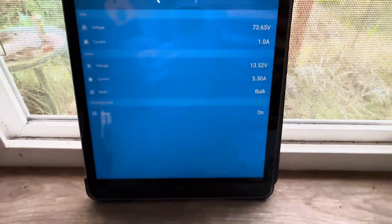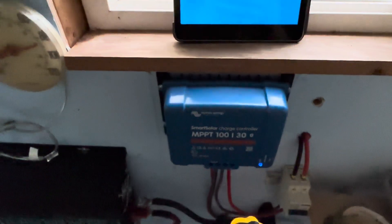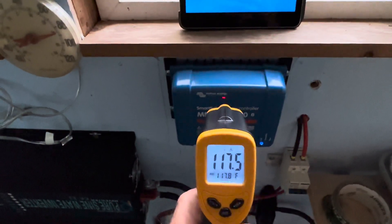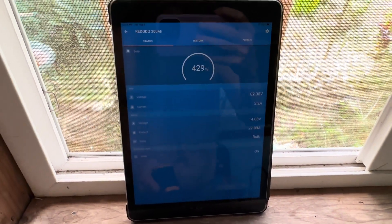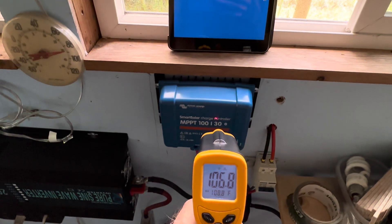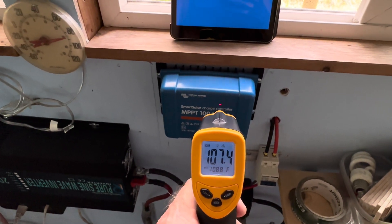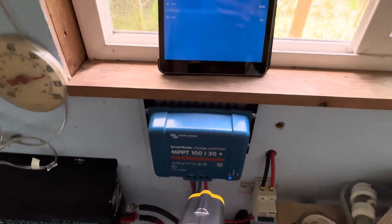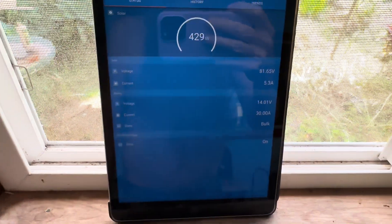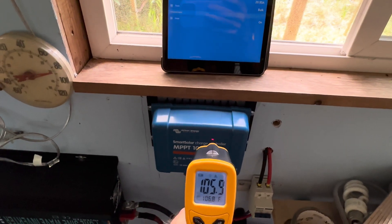Everything's looking good. If I just touch this — yeah, warm to the touch but not too hot. 117 degrees. Now that cloud has moved away, back into full sun, and there you go — 107 degrees, 428 watts, 81 volts. Not bad at all.